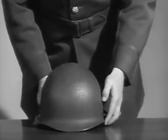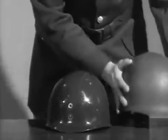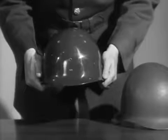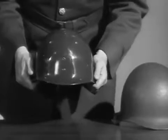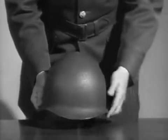The helmet itself is made up of two parts: the steel portion and the liner. The liner is where the adjustments are made to fit the individual's head. It is made of plastic and is worn normally in camps, posts, or stations, and when there is no combat. The steel portion, of course, is used when the bullets are flying.